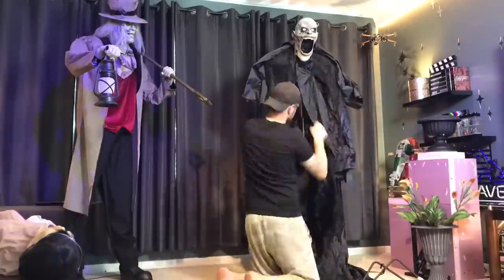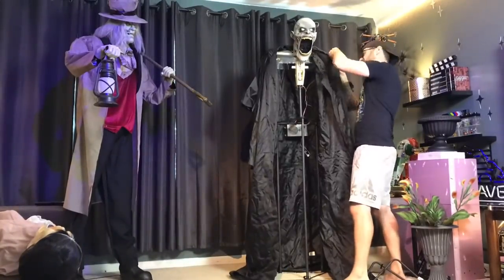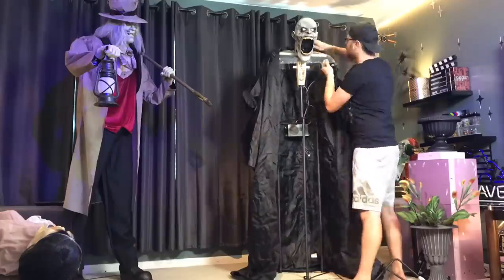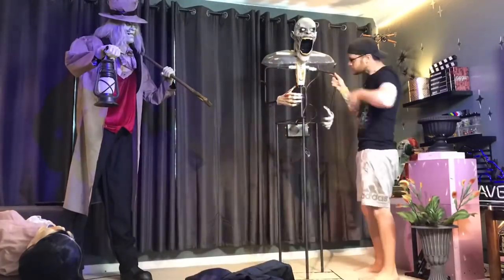First things first, I have to go through and remove the costume that's attached to the headpiece. I was surprised at how much engineering was actually behind this costume to get the fog to go where it was supposed to go and have everything line up.